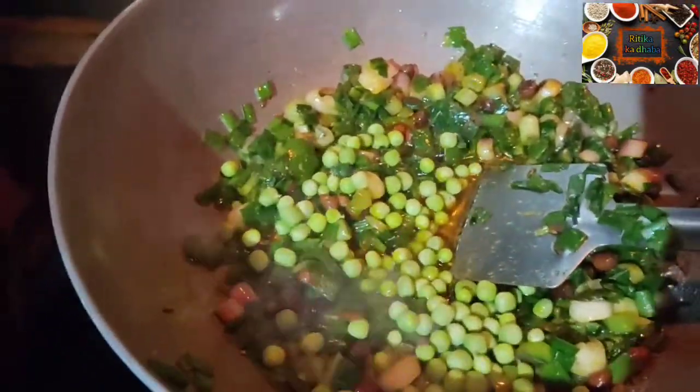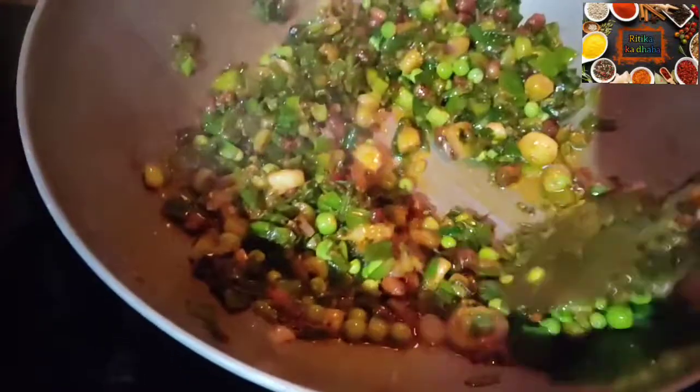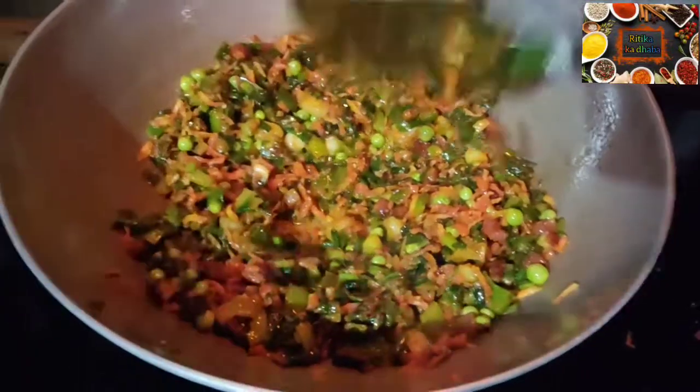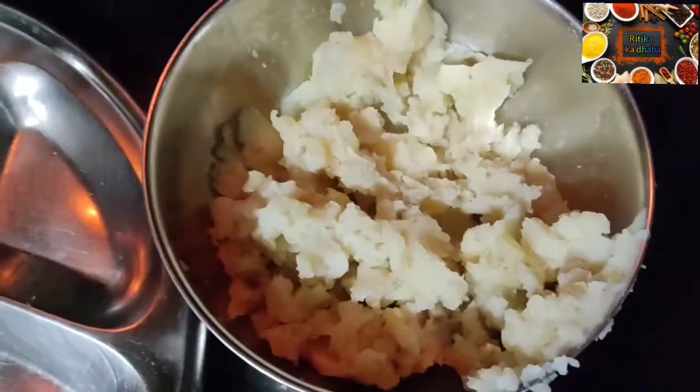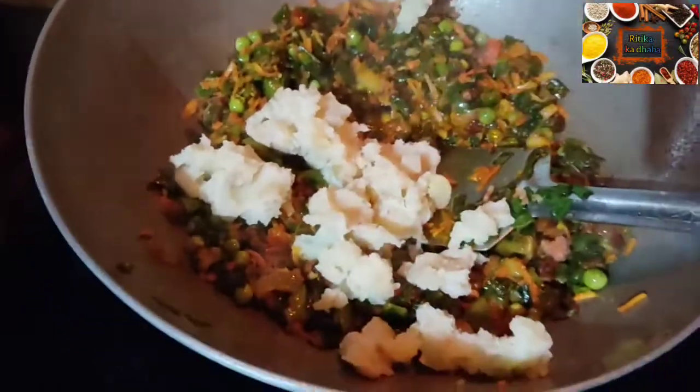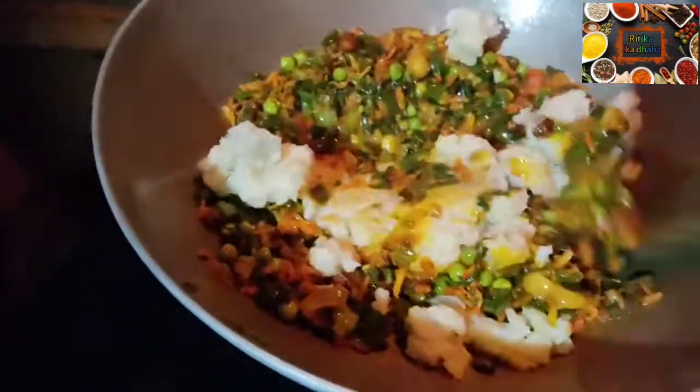After adding all the ingredients, I will cook it for about 5 minutes on low flame. Now we will add the gajar (carrot) — gobi and other vegetables — and mash them in. The flame should be kept low after adding the gajar. Mix everything well together. Our stuffing is now ready.